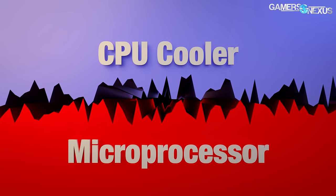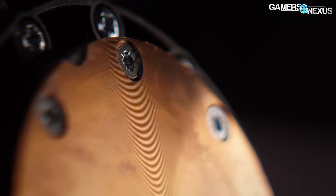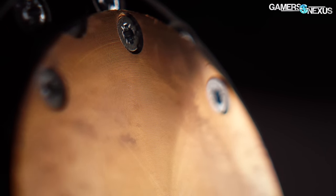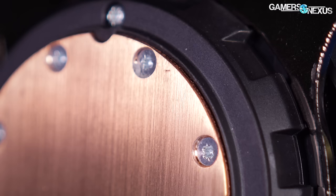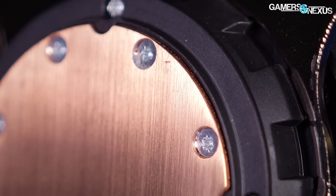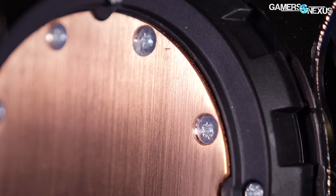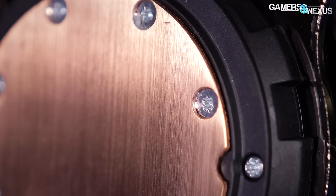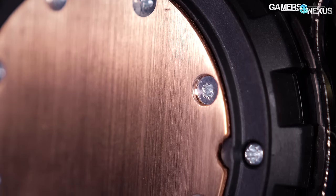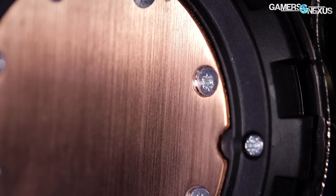These days most CLC cold plates are circular and smooth, though there are older models that used tree-like ringed cold plates. This is largely a manufacturing and production improvement in the die-casting process, because there are only a few cold plate suppliers. Some cold plate suppliers made the surface concave to better match the CPU IHS, with GPU cooling plates remaining generally flat. With the most current generation of enthusiast-grade liquid coolers like the Kraken X52 modeled for this video, those cold plates are now flat again.